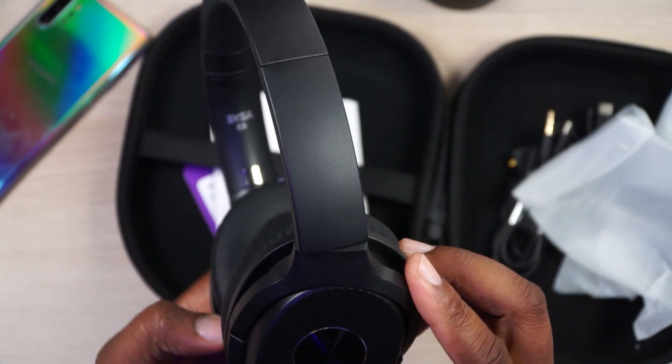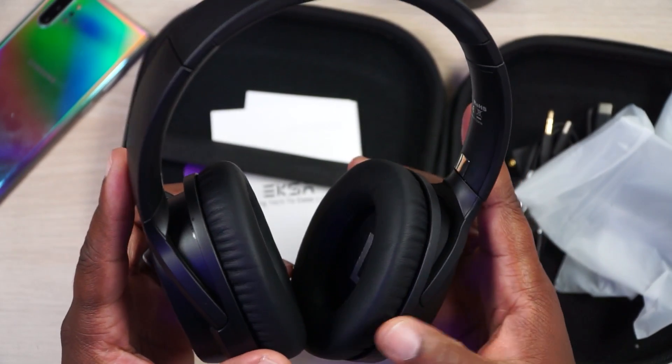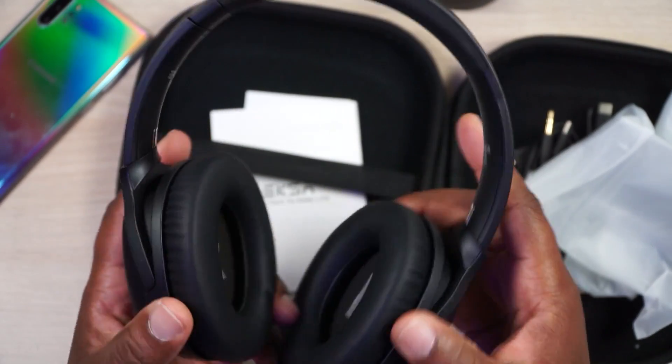The overall design of the headphones I can definitely get behind. I like it. It's very minimalistic, not overly done, and it's definitely not heavily branded at all. I love it.